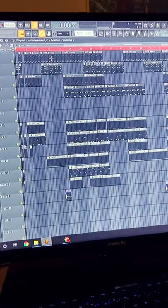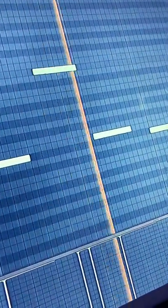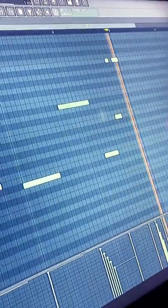Making a ski mask type beat. In my last tutorial I showed you how to make the melody, so today I'm going to go over the drums: snare, 808, kick.